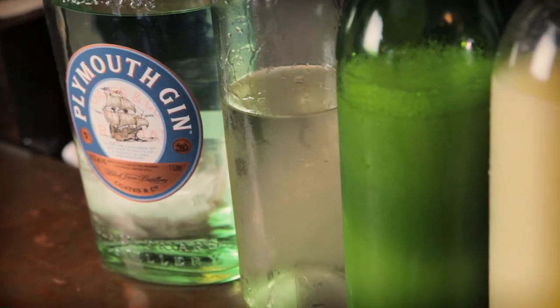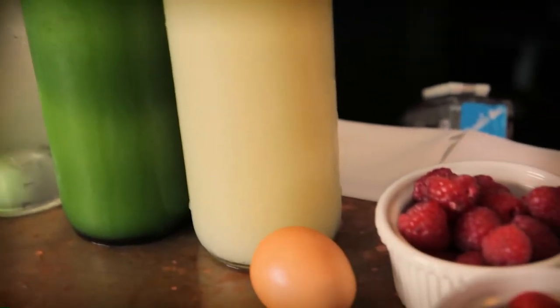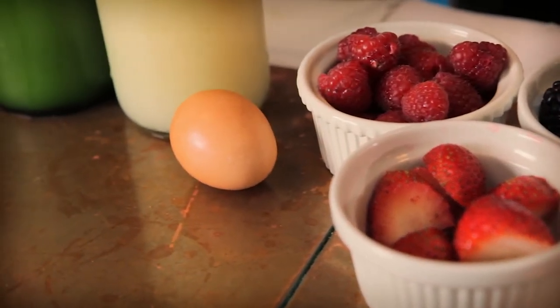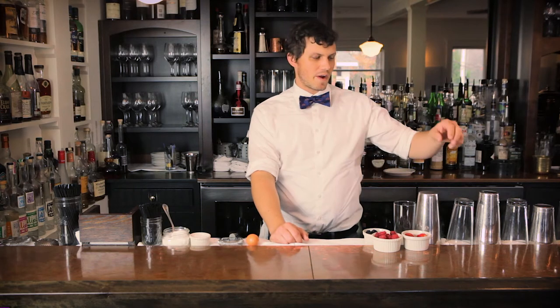The ingredients are simple syrup, fresh lime juice, fresh lemon juice, and today we're going to be using raspberries, blackberries, strawberries, and an egg for the egg white whip. The Berry Fizz is a little bit more of a labor-intensive drink, but it'll really make your friends impressed.